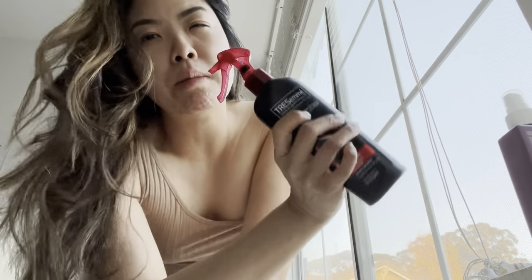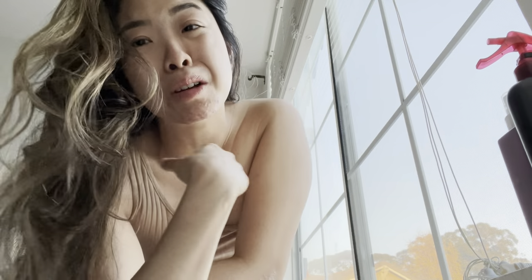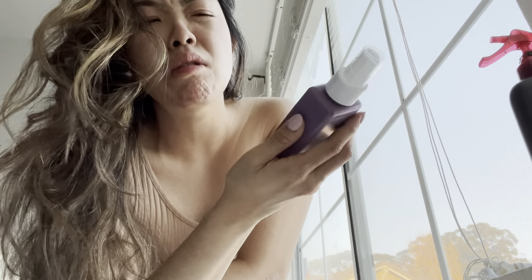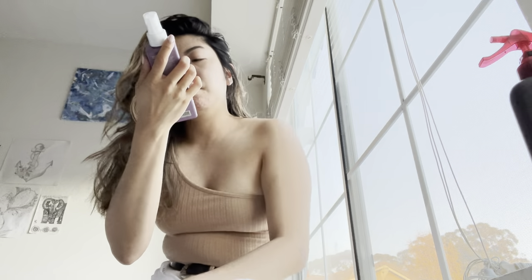I used to curl my hair every day, and sometimes I wouldn't even use spray — I ran out once and just never re-bought it and was curling without anything. Just make sure you keep conditioning your hair and oiling the ends too, with something like the Kevin Murphy leave-in oil.